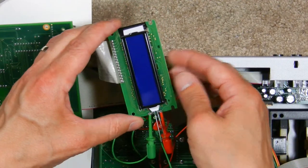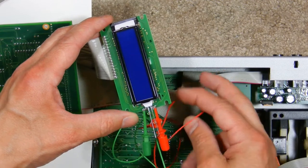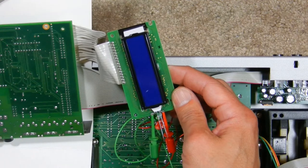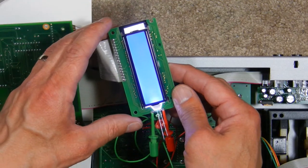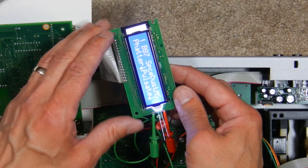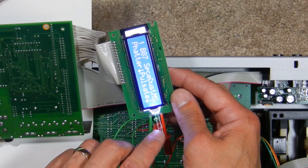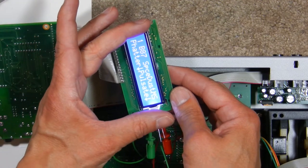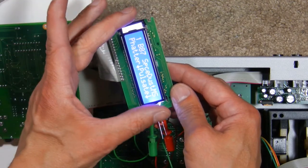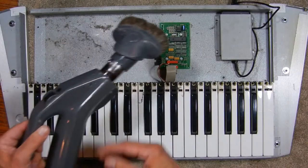I've loosely connected everything back together — I haven't actually soldered in the backlight, I just have the power connected with two leads. I turn on the main power of the synth and the backlight's working. The screen looks really super clear and bright — I think we're back in business. Now I'll solder the backlight in place and cover the ends that stick out with some tape so that the light doesn't bleed up and around the bezel.